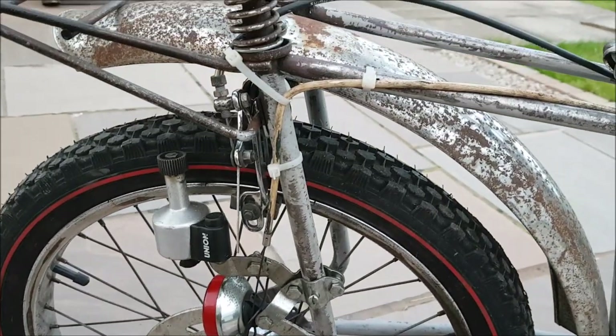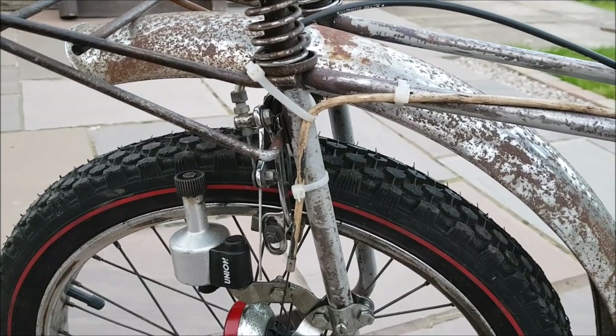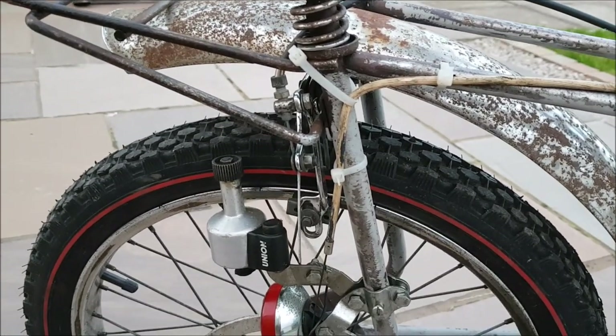I didn't have the right bits to wire up the gear cable so I'm afraid it's just all held together with cable ties, but it keeps enough tension in the cables that I get the three distinct positions. The gears shift nicely.